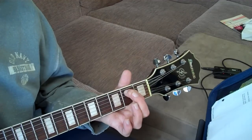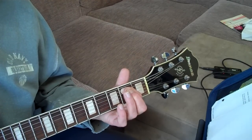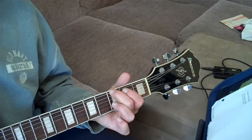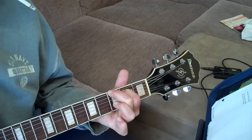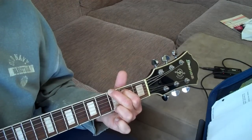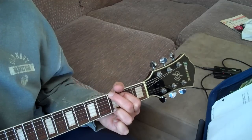Your next stroke is just one on the second fret of the A string, then one stroke on the third fret of the A string, then one stroke on the third fret of the E string. So it goes boom — both together. Then you repeat it. Okay, that's section one.